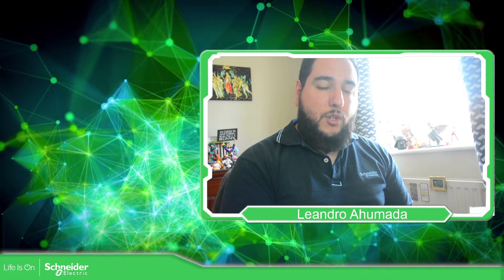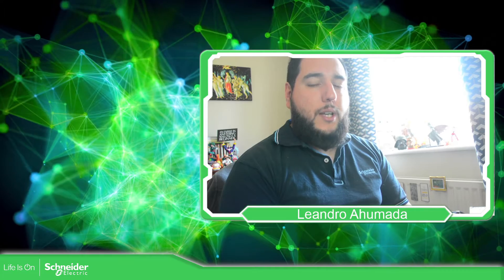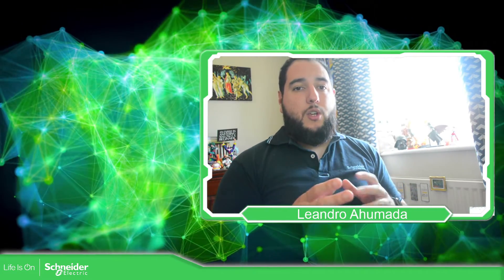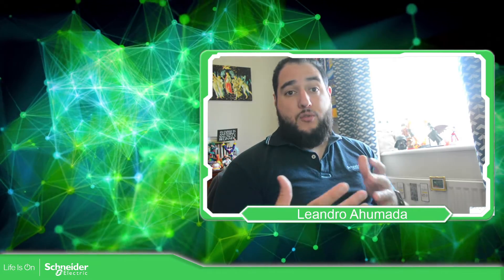Hello everybody, welcome back to another edition of the Modicon M221. I'm your host Leandro Humada and in this module what we're going to focus on is the new things, new features that we have in the software in each release.